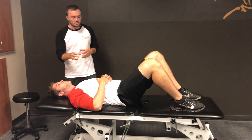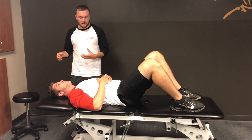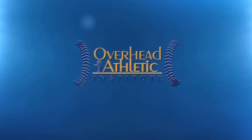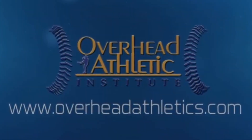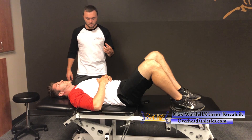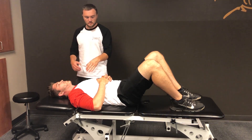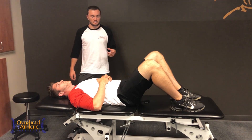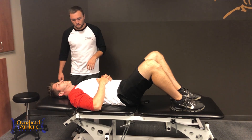This video is going to go through some ways that you can test the pectoralis major and look for muscle length and muscle tightness. I'm Max Wardell with Carter Kowalczyk from the Overhead Athletic Institute. We're going to go through some different ways to assess parts of the pec major, as well as a couple of active assessments that you can do on your own.